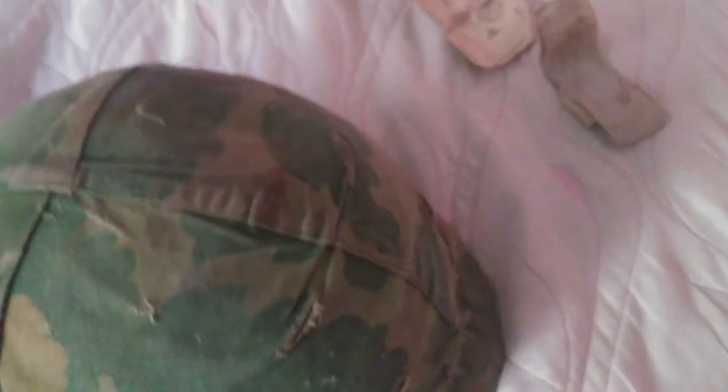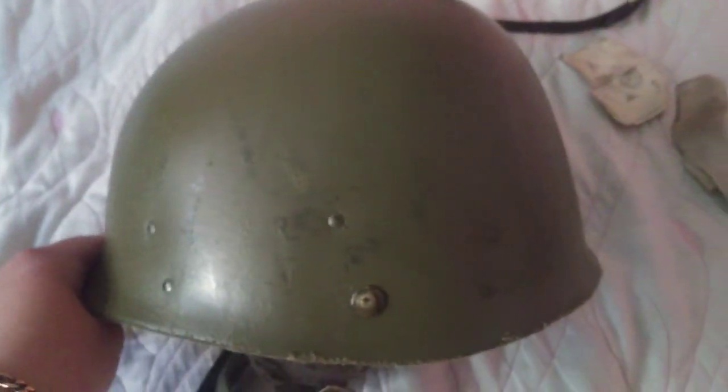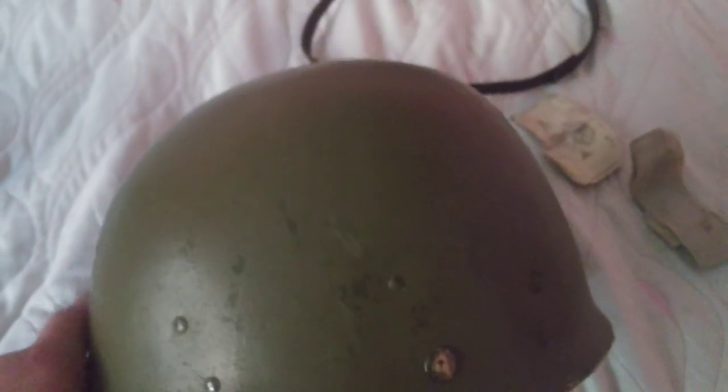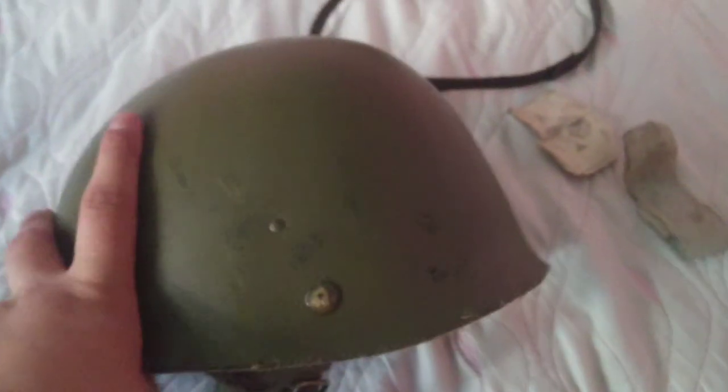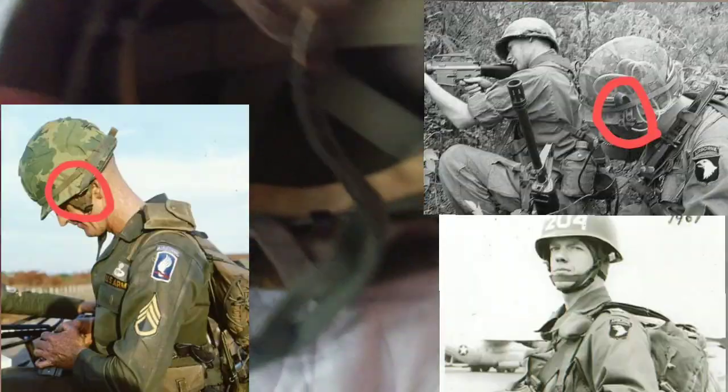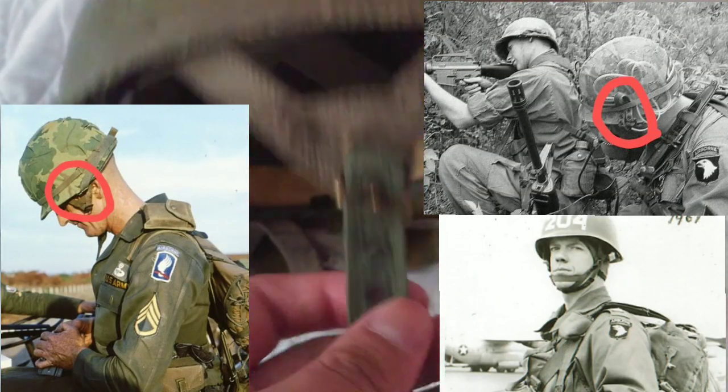Moving on to the M1 liner. The problem I couldn't figure out is what year it's from. I talked to someone and they said it definitely looks post-Vietnam, maybe late 70s or 80s, but I'm not entirely sure. I tried to find a date or stamp on it but it's all faded. One thing I forgot to mention: this is an M1C liner, an airborne liner — it comes with these A-straps and a chin cup chin strap.